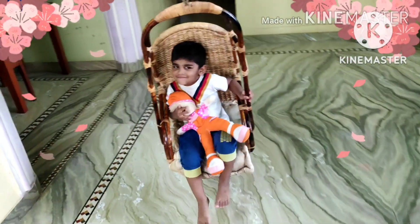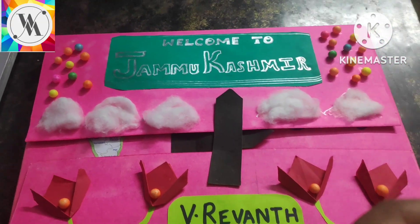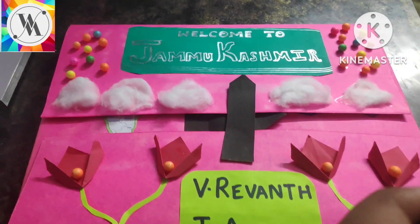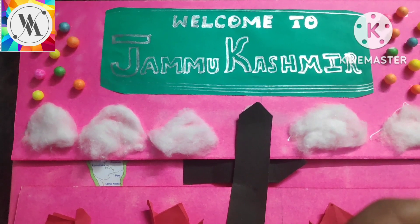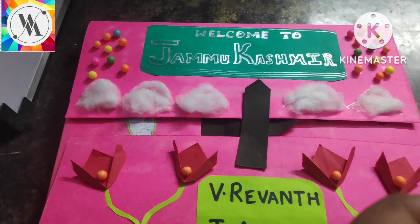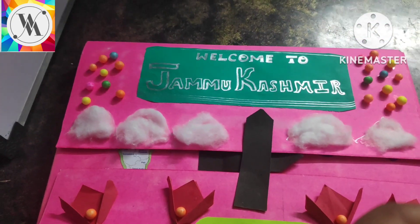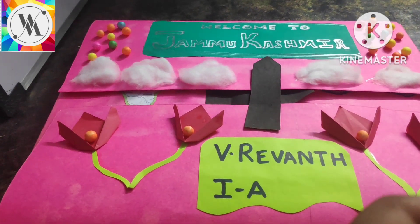Hi, welcome to our channel. Our channel name is Vav Mom. Hello everyone, welcome to Vav Mom YouTube channel after a long time. Today I am taking this video to show you the project which me and Raventh made for his school. It's actually his school activity. Let's go into the video.